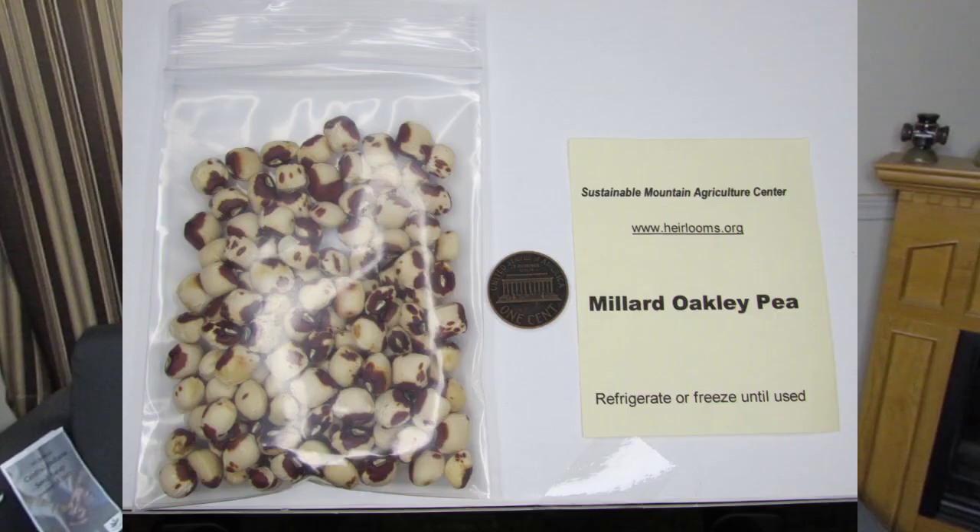That was the Sustainable Mountain Agriculture Center from Berea, Kentucky, where I got these Millard Oakley peas. There was a lady and a man manning that booth. The man was talking to some party girls, so I was stuck talking to the lady, and she didn't know much — she said she ran the website and was not the farmer. She couldn't tell me much about these, but they look like a southern pea, crowder pea, field pea kind of thing.